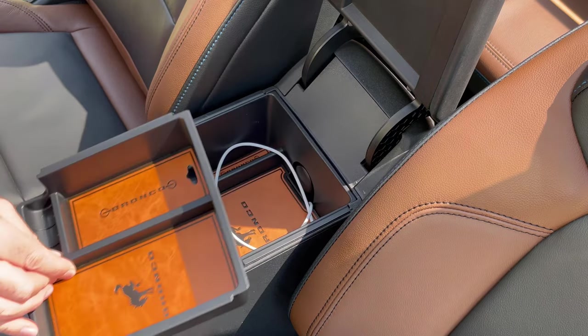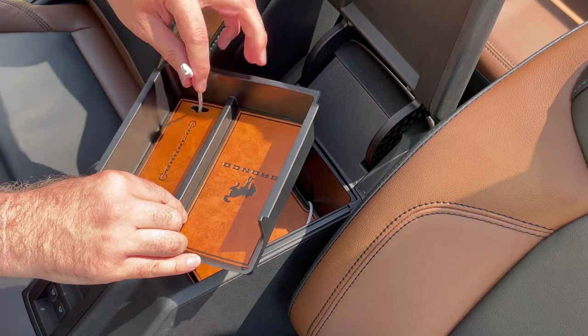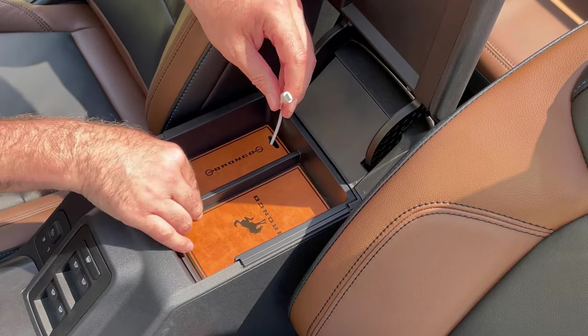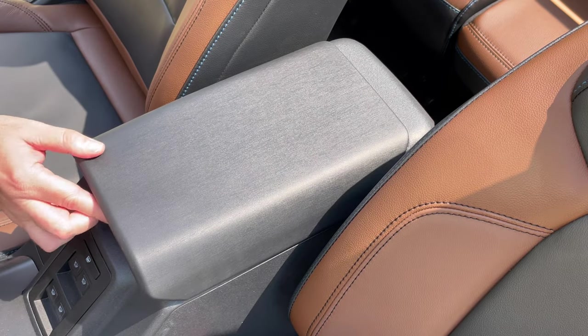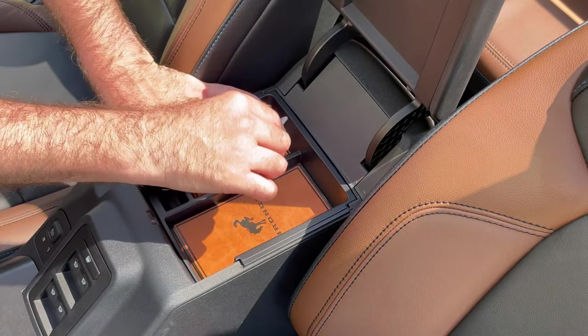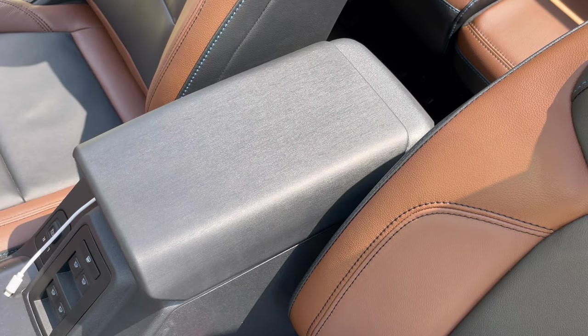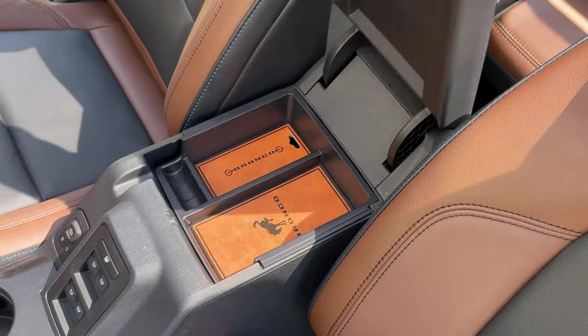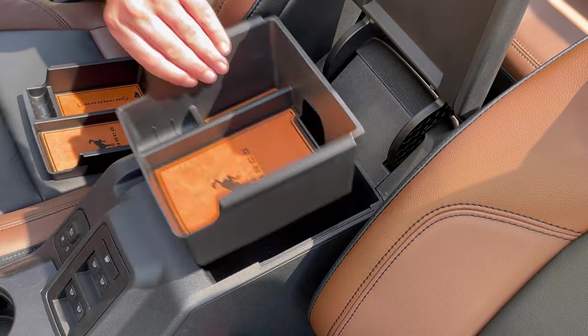There's a little hole in the bottom of the upper tray — this allows you to feed your charging cable through so you can rest your phone inside the storage unit and charge it at the same time. You can still feed your charging cable through the front, and you can see you still have access to the full depth of the center console storage.